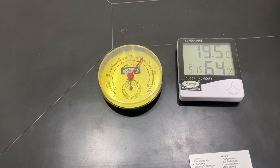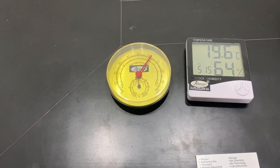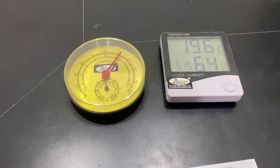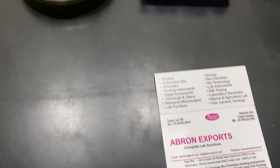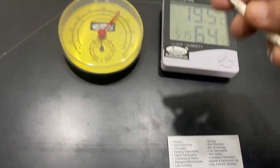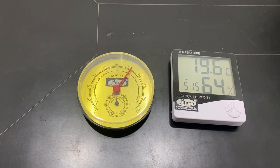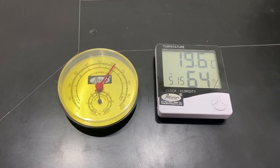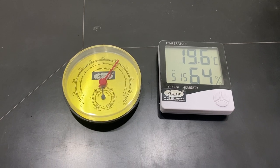Bear in mind, dial-type instruments were earlier used continuously in all labs, but nowadays digital ones have also come up. The dial type is not a highly accurate instrument. For accurate calculation and calibration, digital instruments are available, and many other instruments have come on the market. Visit our website — thank you very much.